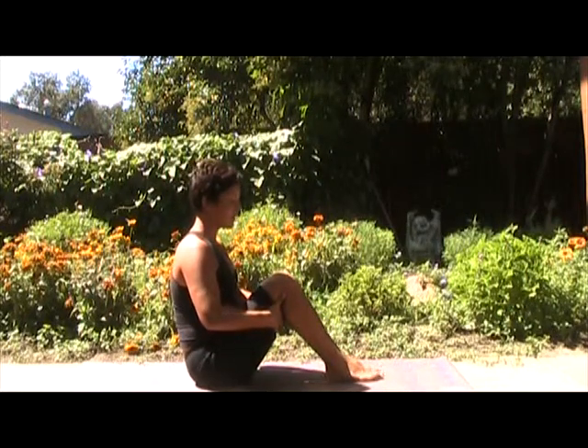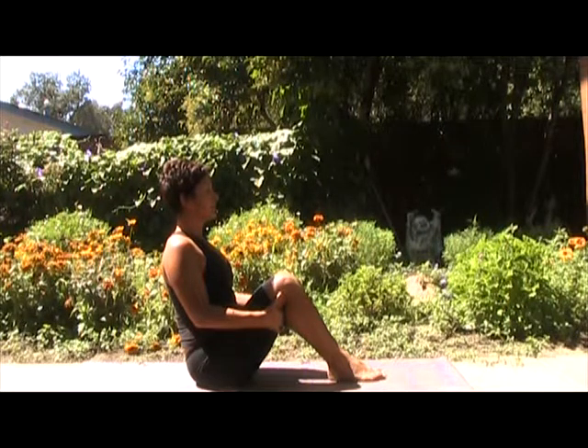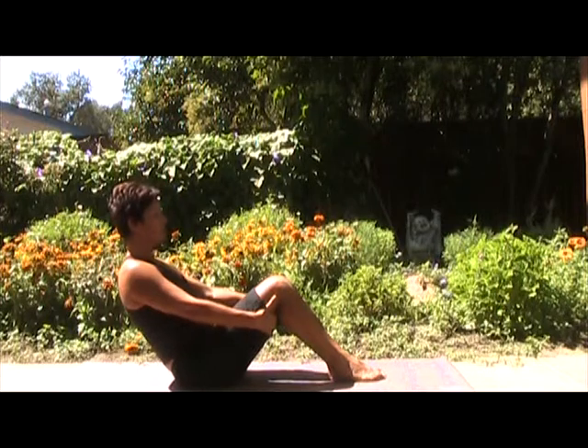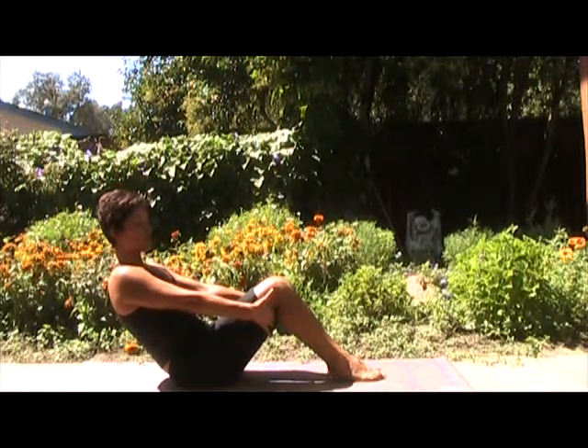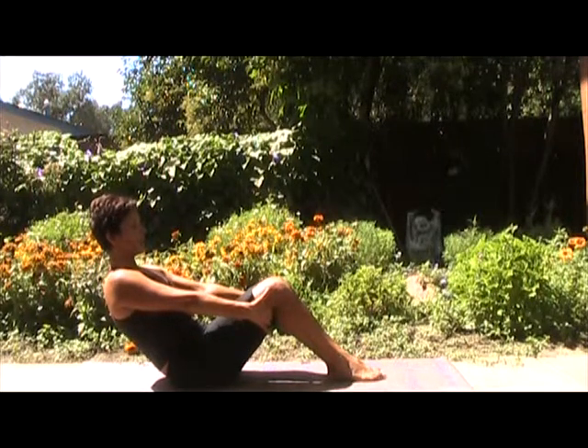Rolling back now. So your feet are together, knees are together. Sit up nice and tall. Release the shoulder blades down your back. Breathe in here. Exhale. You're going to curl back as far back as you can, starting by holding your thighs to stabilize yourself. Exhale. Long breath in here.